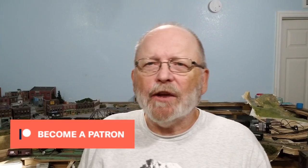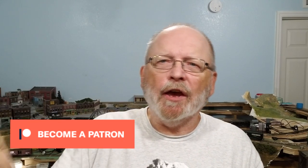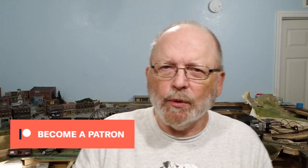If you like what I'm doing here and would like to support this channel, go on over to my Patreon page and see what's going on over there. Thank you.